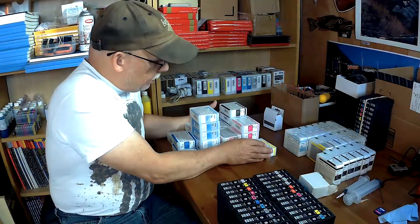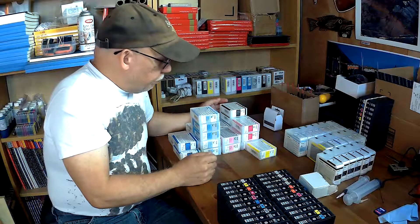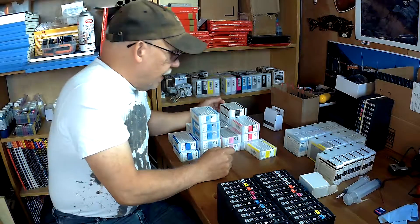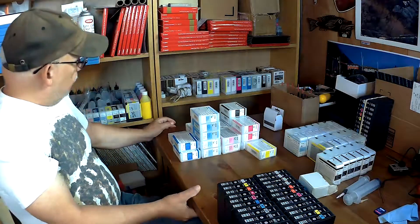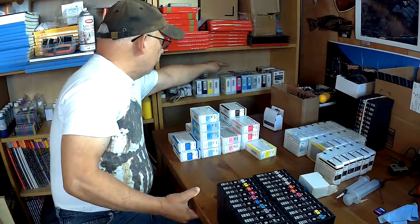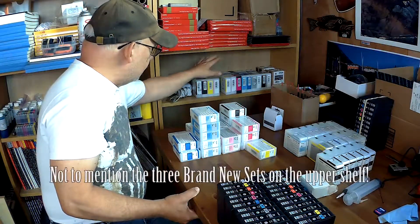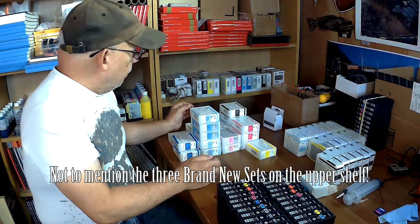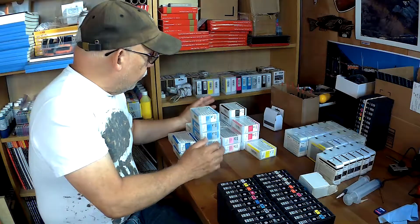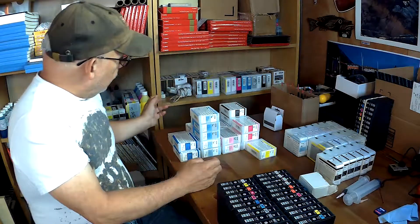I have all of these here reset and they have been checked on the printers and are accepted. This is a full set, this is a full set, that is a full set, full set, full set — and then I have some partial cards not yet put together into sets. All of those are reset and recognizable by the printers and are put to use in my own print shop here.